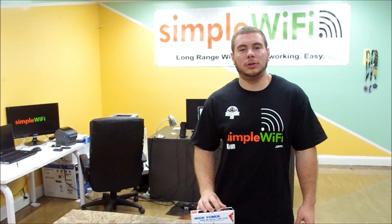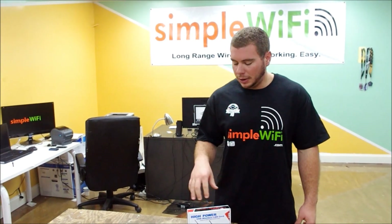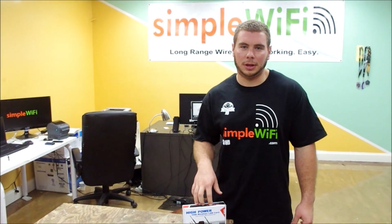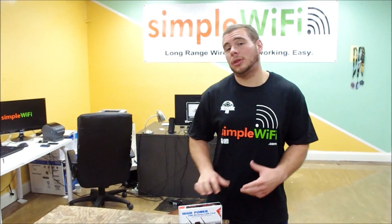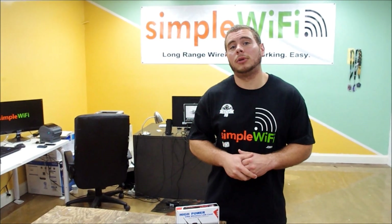Now we're going to talk about our newest USB adapter that is N-compatible, 802.11N, 500 milliwatt, generic RayLink 3070 chipset. It is compatible with all operating systems and is better for plug and play with Windows 7 and Linux users.